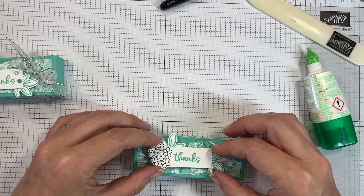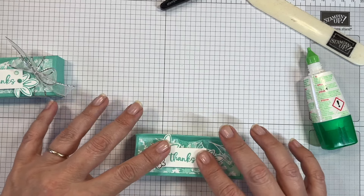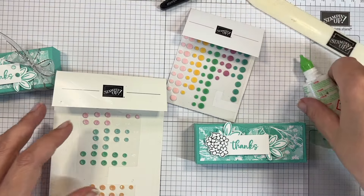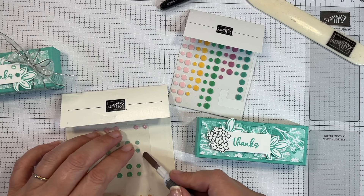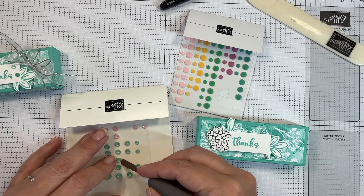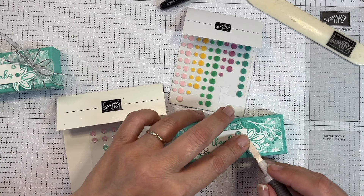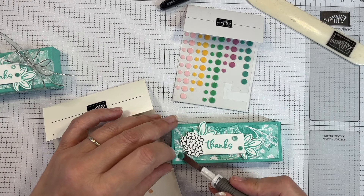I'm placing the stamped decoration on the box — moving it slightly along so I can still get my bow on. I've got some bling: I'm using both the in-color shimmer gems and the resin dots in Summer Splash. That's why I didn't color the flowers — I didn't want to bring in another color. I'll mix it up with a small resin dot here and a bigger resin one there.